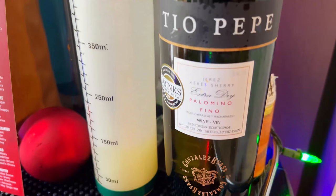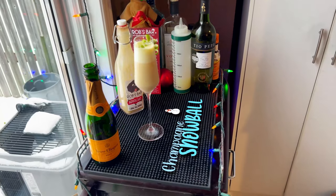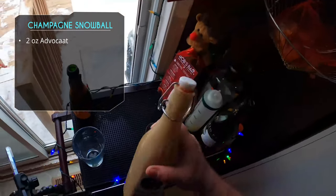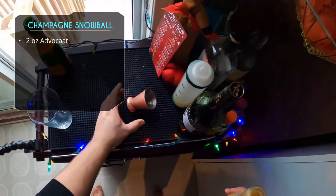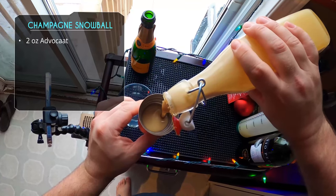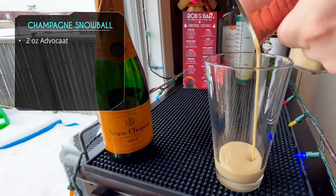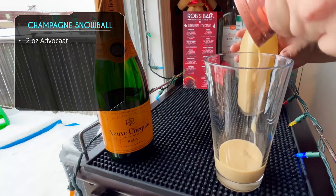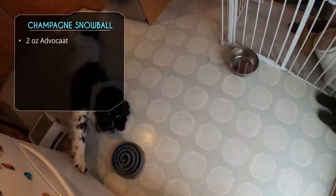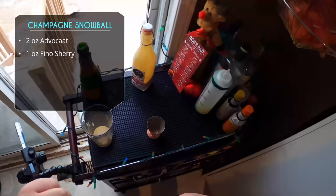Next up we're using homemade advocaat — click that link for my recipe. This is a Champagne Snowball. The snowball is probably the most famous cocktail using advocaat, and in this version we're simply swapping out the lemon-lime soda for champagne. Two ounces of our homemade advocaat — you can use store-bought, which is usually available this time of year and pretty much all year round, especially during the holidays.